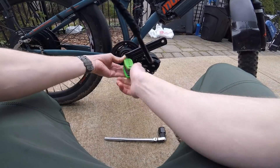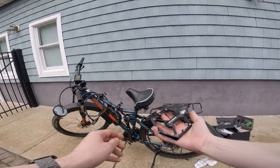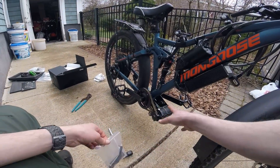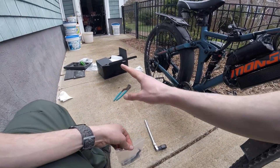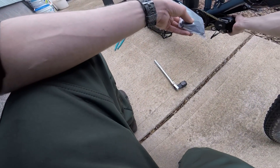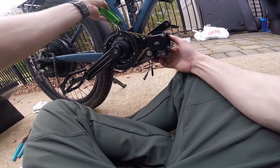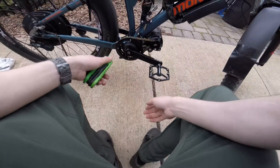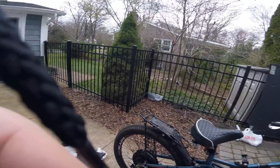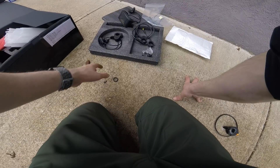That's one side done, now the other. Here are the high quality Rock Bros pedals that I picked up separately — I think they're a fantastic addition. Be mindful of the threading on these. The last thing to do, aside from the wiring, is the little holder that keeps the motor in position. And just like that, the physical installation is done.